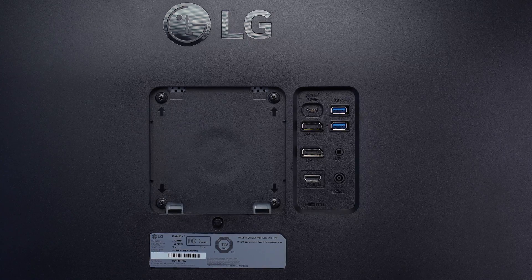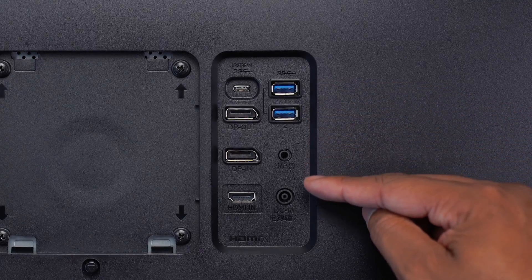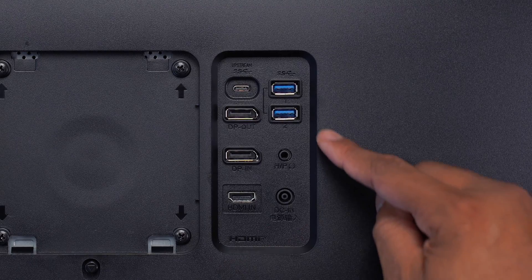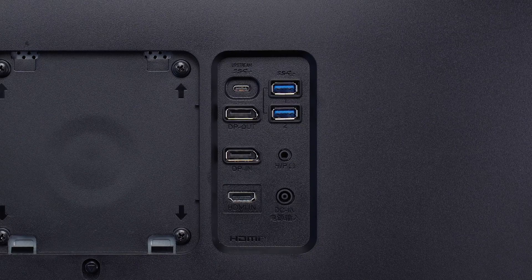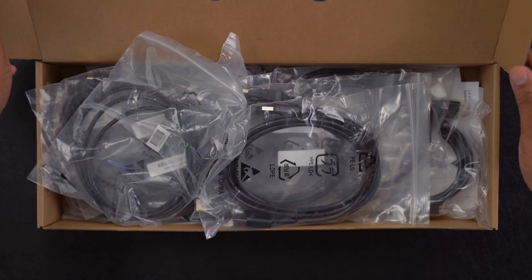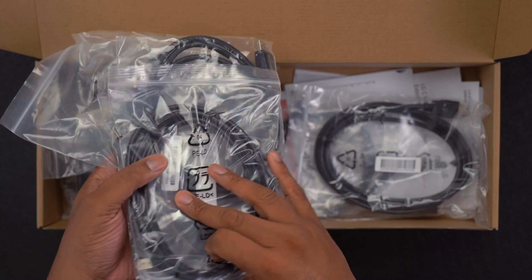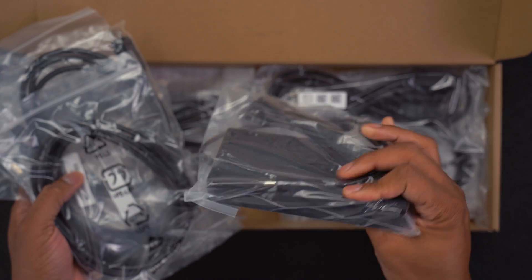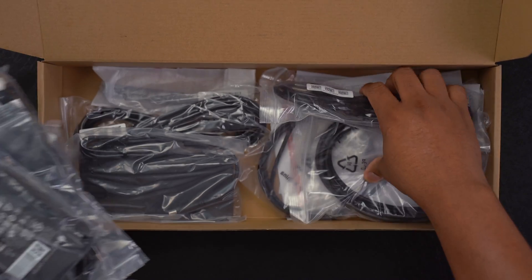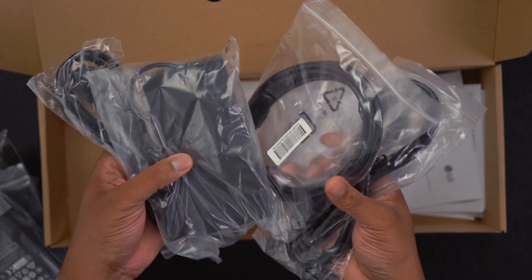The ports on the back of both monitors are identical: a USB-C port, two DisplayPorts (one in, one out), two USB 3.0 ports, an HDMI port, a headphone port, and the power port. Inside the box is a separate little box packed with cables — DisplayPort cables, HDMI cables, USB-C cables, power cables — pretty much everything you need. The only thing possibly missing is a headphone cable, but otherwise you have everything to get up and running.